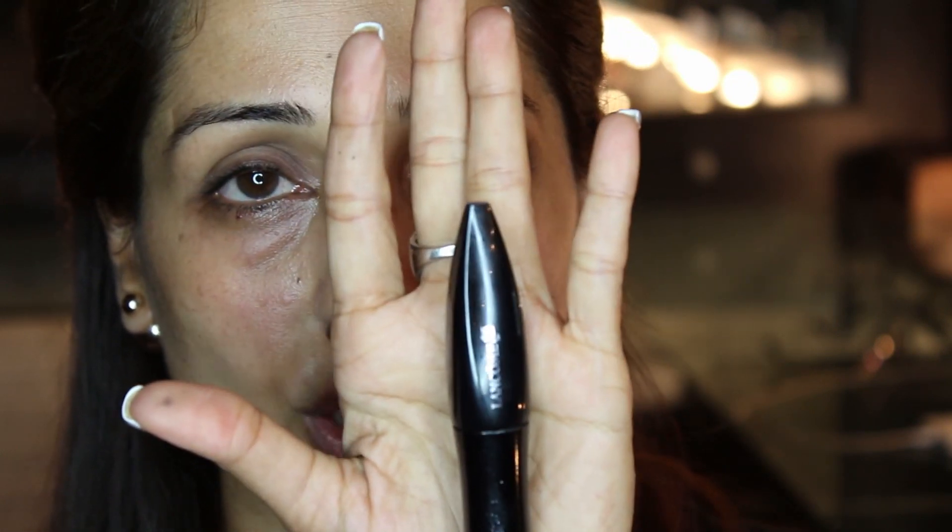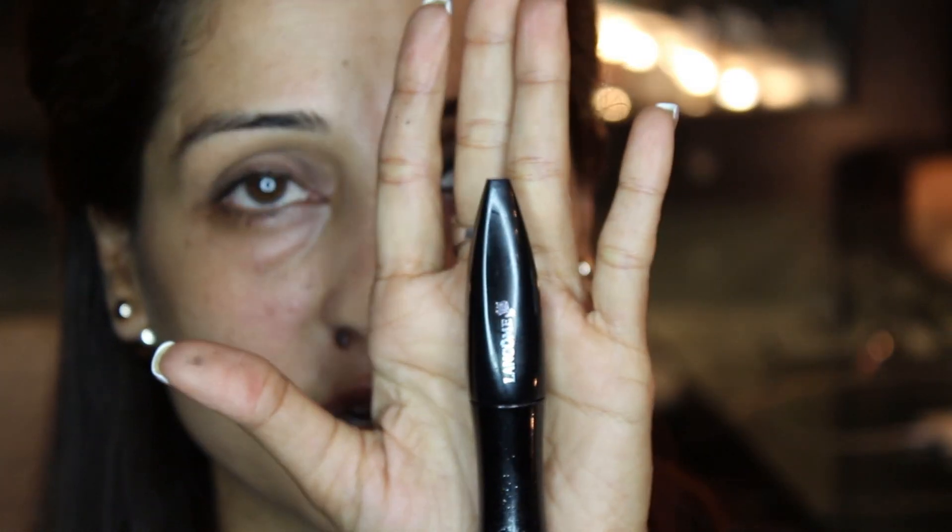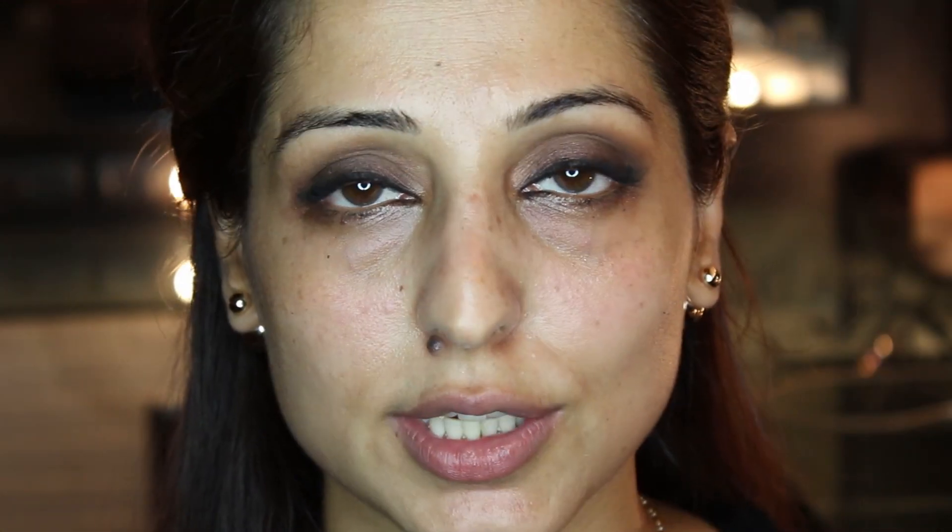You can see this eye instantly looks more open. Now I am going to use Lancôme Hypnôse, my favorite mascara ever. There you go — I'm done with both my eyes now and I'm going to complete the look with a highlighter.